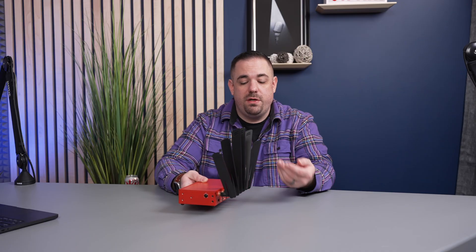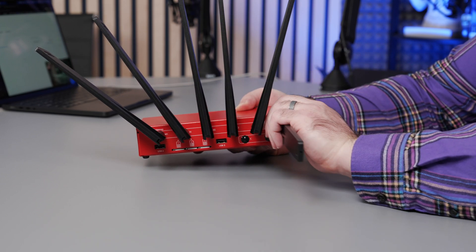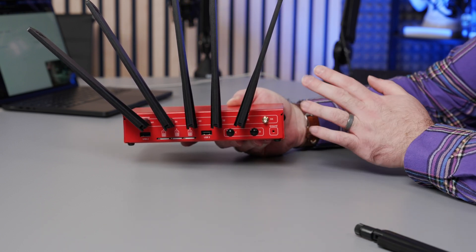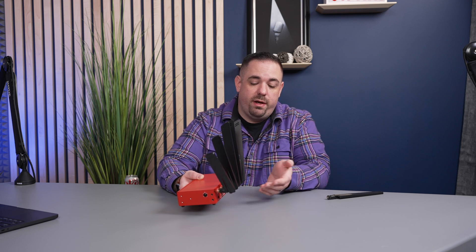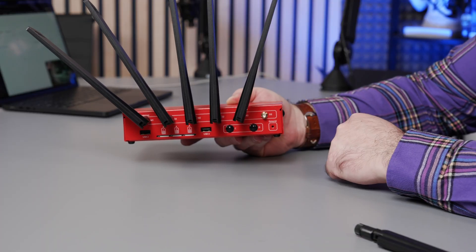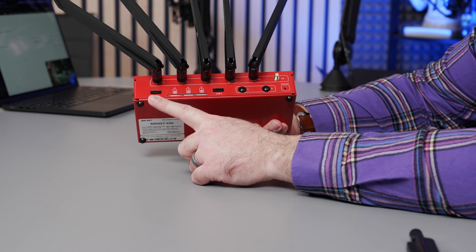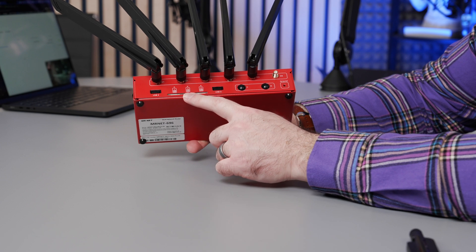On the rear of this device you'll see all these antennas. When you receive it, the antennas will be off. This is what's called an SMA connector — a very common, normal-polarity SMA connector. You can get other antennas: outdoor-rated antennas or higher-power antennas that connect to these six SMA ports. The antennas included work just fine — they're plain LTE antennas. Under the antennas there are two additional USB ports and your three SIM card slots.